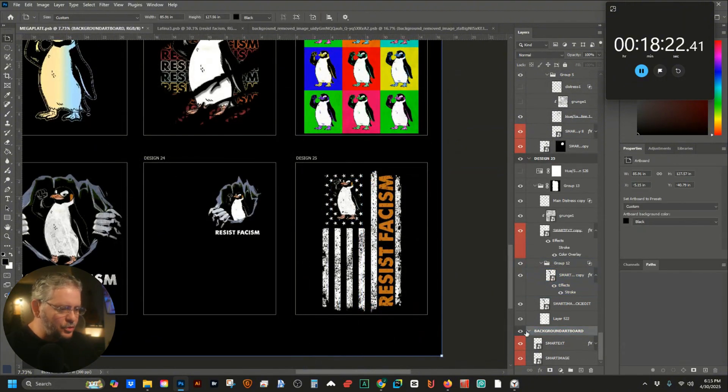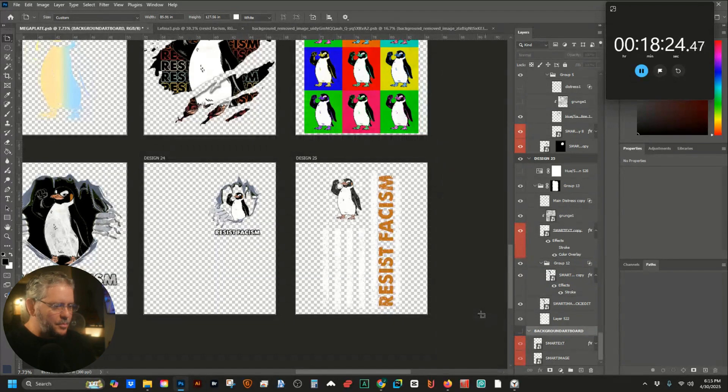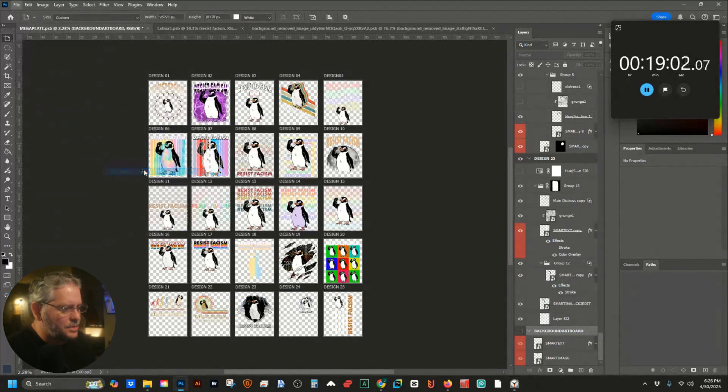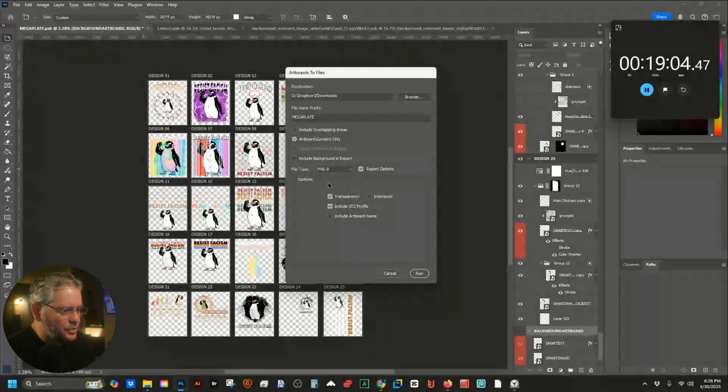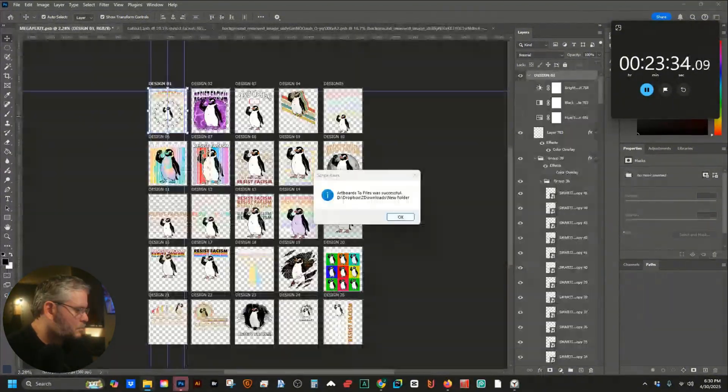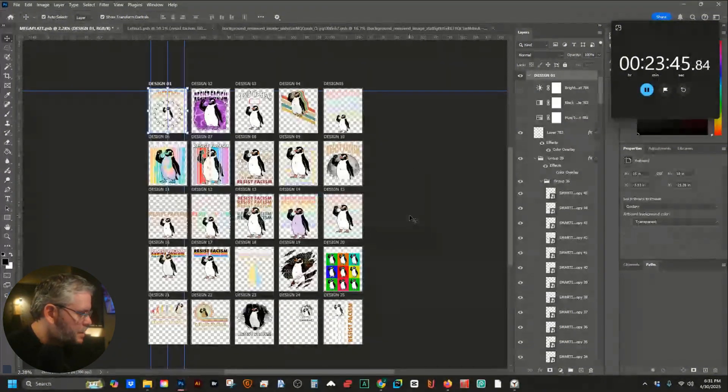We already know the drill — take off the background, export artboards to files, select transparency, yes yes, and let's go, then hit run. All done, we got those.